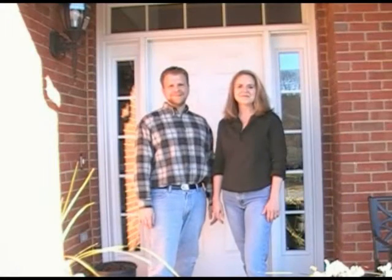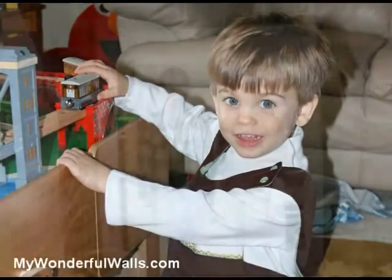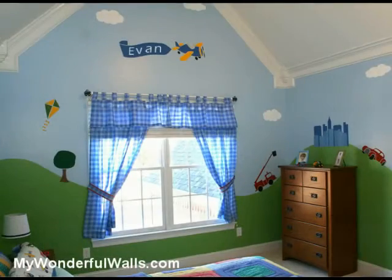Hi, I'm Michael. And I'm Stephanie. Today we're at the home of Evan, an energetic three-year-old who loves cars, trains, planes, and all things in motion. In this video, we're going to show you a fun and easy way to decorate a boy's room. We'll start with this plain room, and with a few simple tools, transform it into a dynamic space that any boy would love. Let's get started.